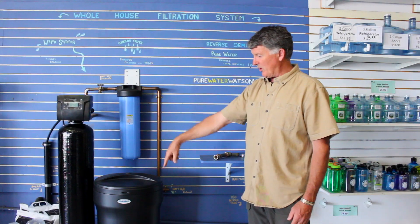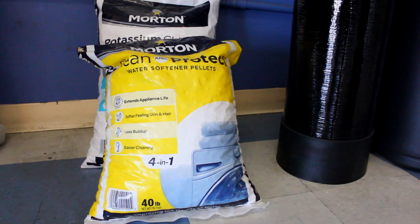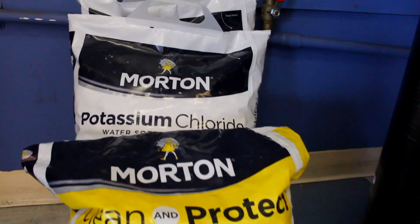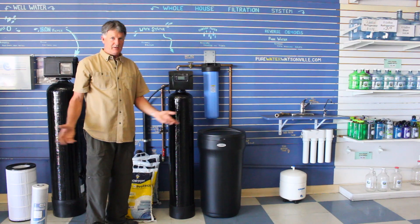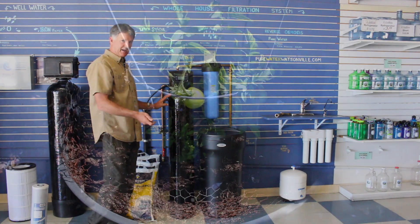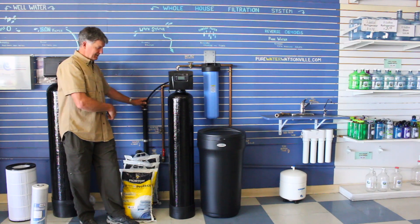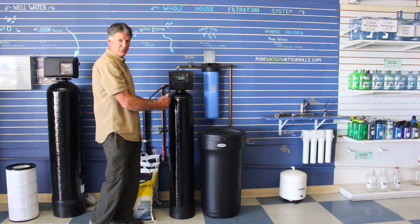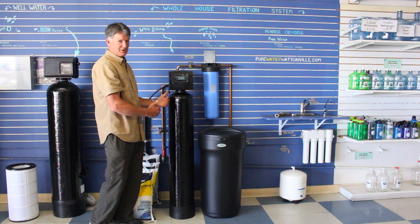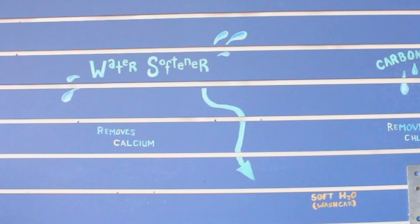The water softener comes in two parts: the resin tank and a salt tank. This is where you're going to be adding your salt. There are two kinds of salt you can put in there: sodium or potassium salt. Potassium is okay in the garden, so if you're watering your plants, you want to use potassium. It costs more, but it's better for the environment and better for your health. When city water flows through here, it's doing an ion exchange to exchange the calcium with the salt, and removing the calcium makes the water soft.